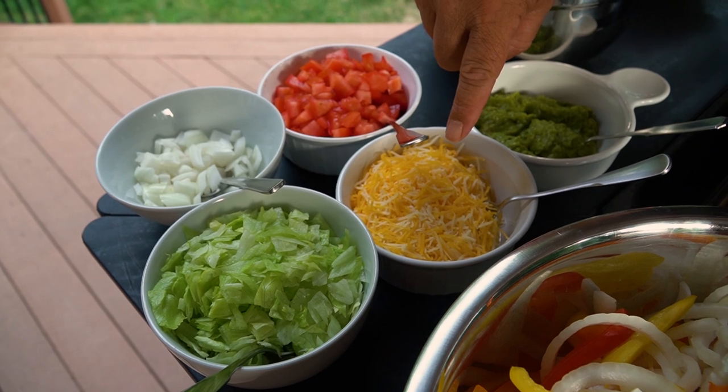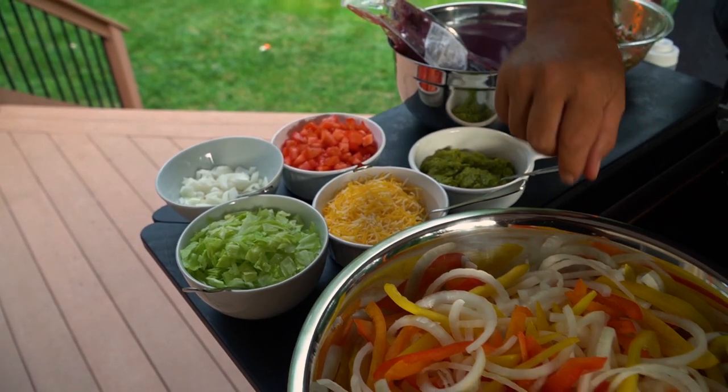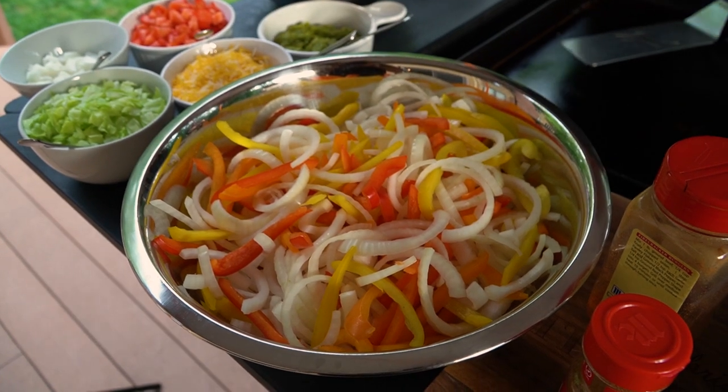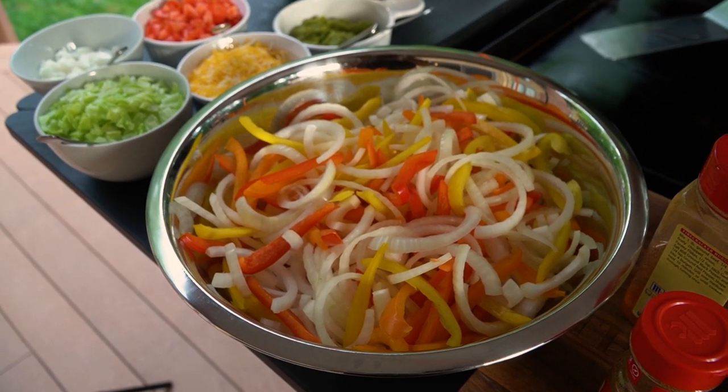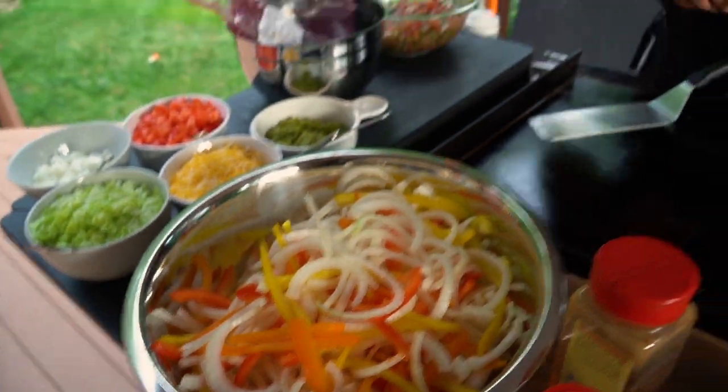A four cheese Mexican blend right there. Some onions, some lettuce. We've got bell peppers — orange, red, green, and onions. There are some green ones in there somewhere. You've got a boatload of them; there's a lot.